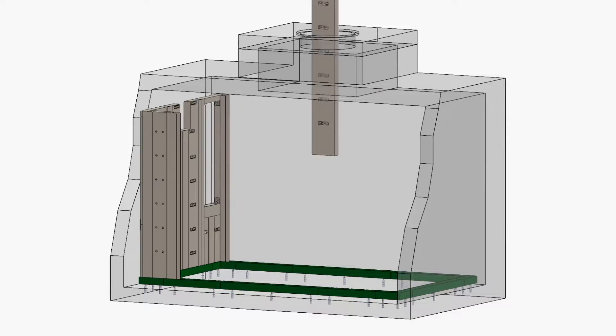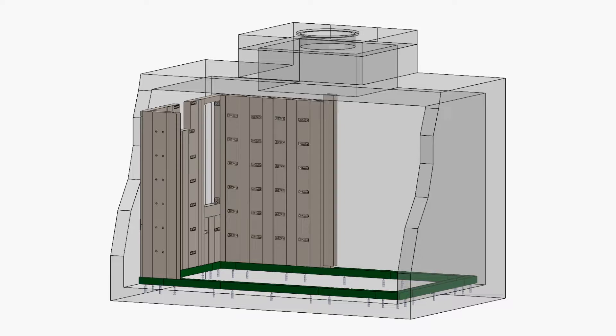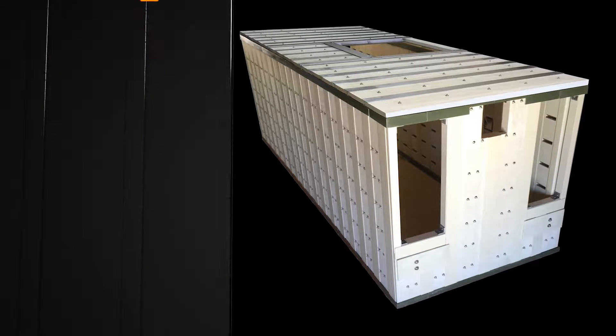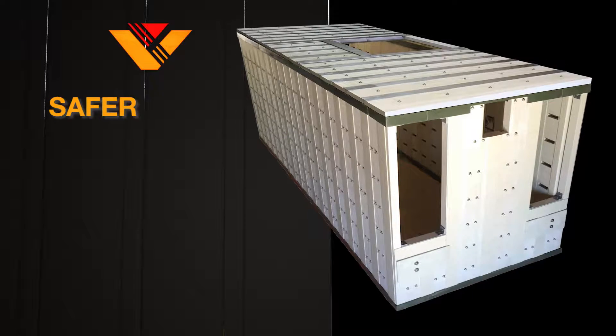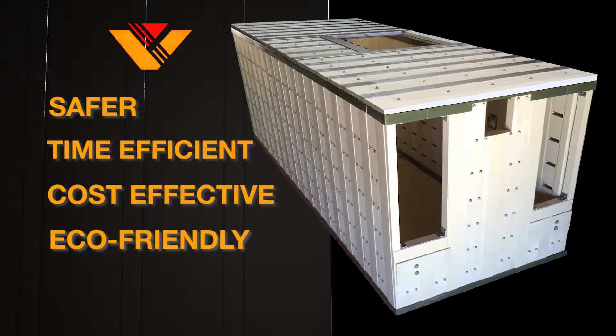With our patented panelized modular system, Vault-Tec is redefining the standards of utility vault replacement, ushering the industry into a new era with a safer, time-efficient, cost-effective, and environmentally friendly alternative.